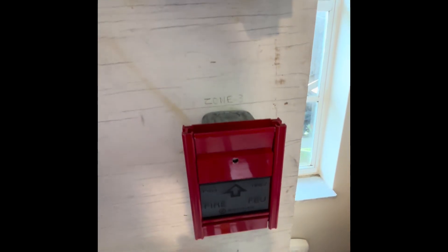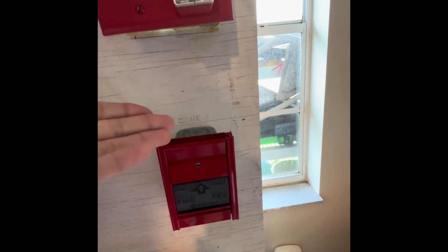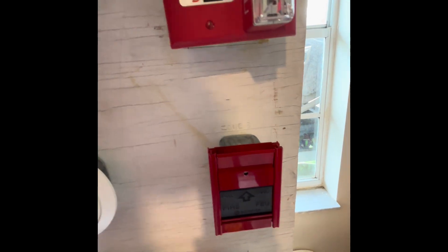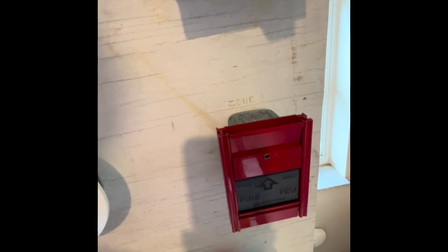Then I've got a Notifier MPS-950B French Canadian pull station. It's bilingual because it says 'FOA' on it, which stands for FIRE in French, and they use those in Canada. Canada also has other kinds of American fire alarms too.